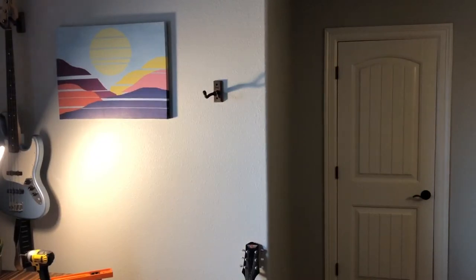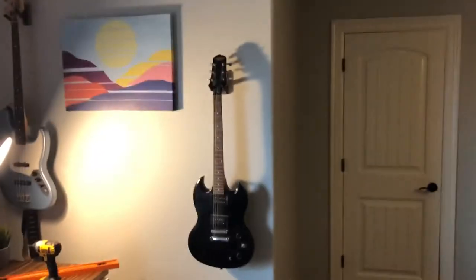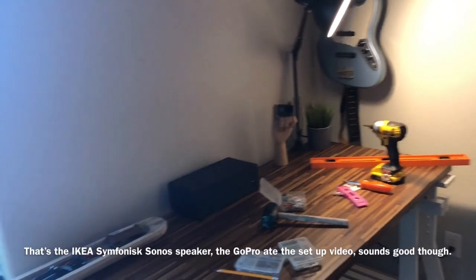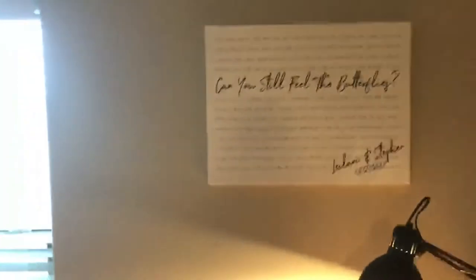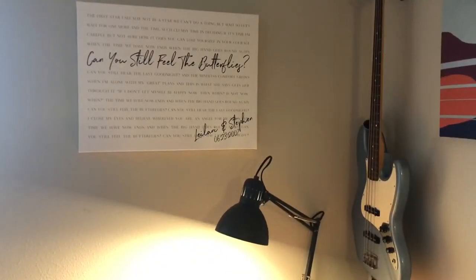Got the second one done, let's hang it. There we go — we've got the bass and the guitar on. We got to clean up; I did get a piece of drywall dust. I decided to go ahead and put up the Jimmy Roll lyrics poster in here as well. Still may put some sound-deadening foam around it just for decoration, but we'll see.